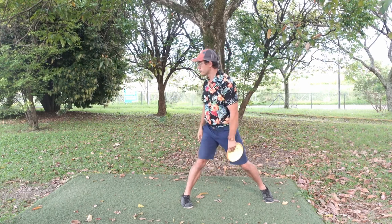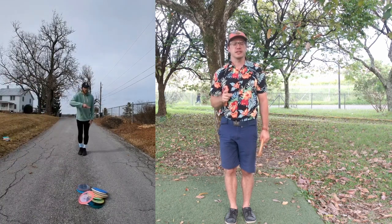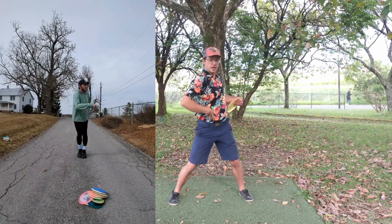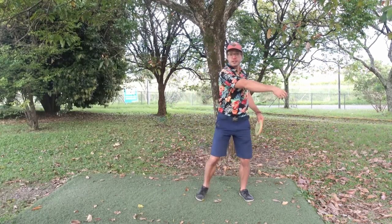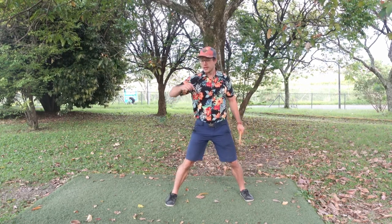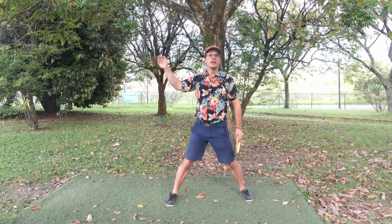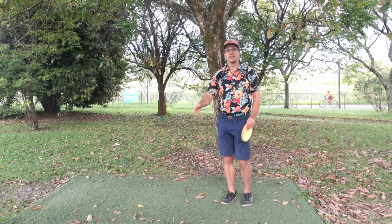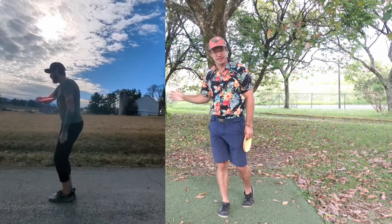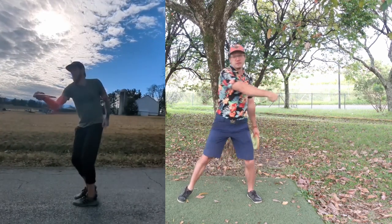Now Justin is making the head go first, and this is a big problem. When we turn the head first, it's very hard to get the hip rotation done anymore because we have already started to uncoil before the leg hits the ground. This makes the hips go too early, then the arm too early, and finally the wrist and fingers all go too early, which makes our disc release late. This is why Justin struggles with late releases — he cannot release the disc in its own time because he's gotten ahead of himself.